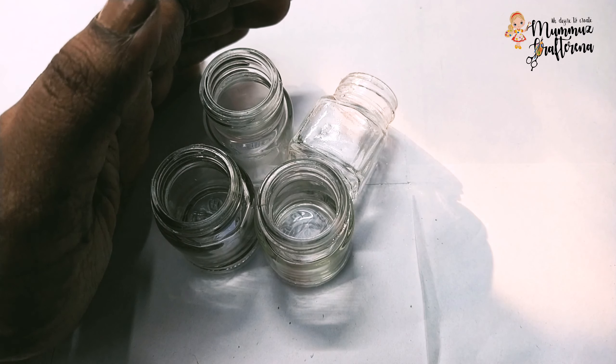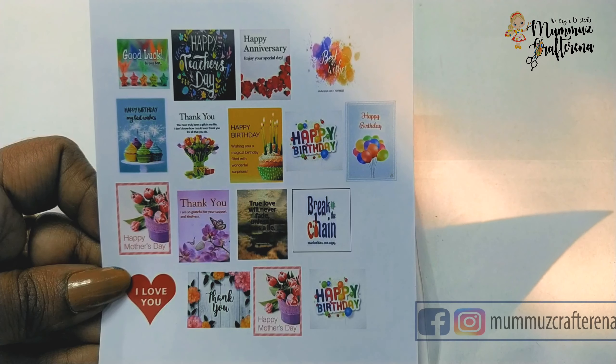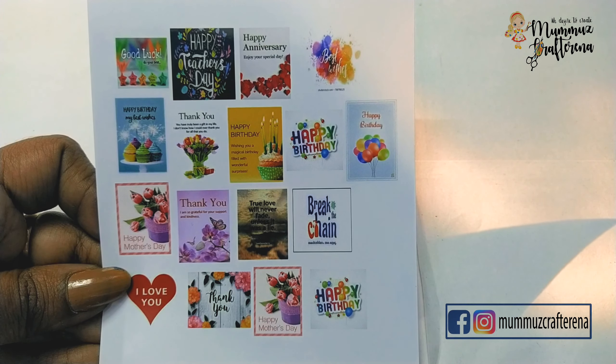I am using acrylic paints in the bottle. I am using the Q title of message bottles. I will print out the messages in the bottle. I am using the photo glossy paper.